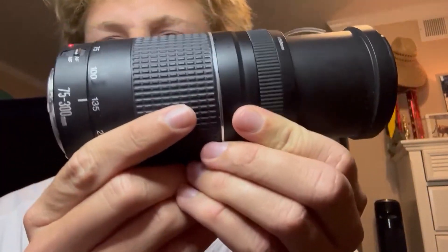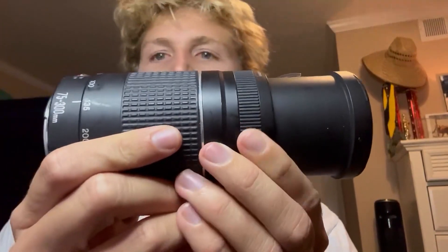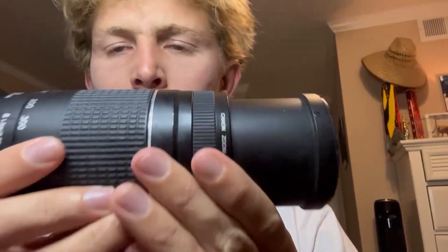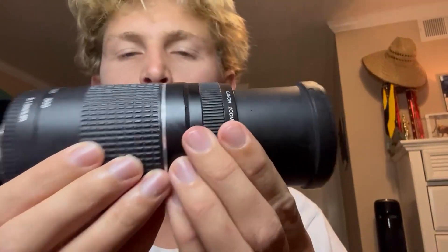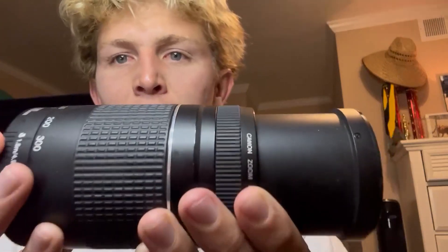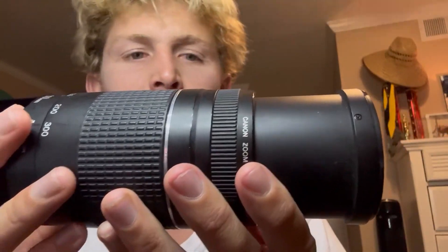Right here we got the Canon 75 to 300 millimeter lens. I love using this lens on my Canon camera for longer shots. If I'm shooting surfing with a wave far away, I'm going to use this longer lens. The quality is incredible — it captures and zooms super nice.